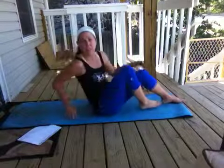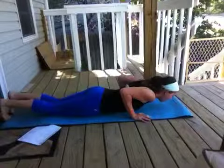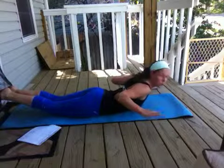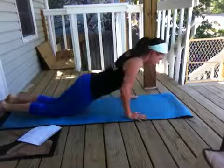Then we're going to go into 25 T squeezes. This is just like our T arch ups, but I really want you to engage and squeeze those elbows together. Inhale, exhale — 25 of those.